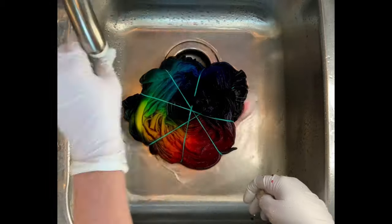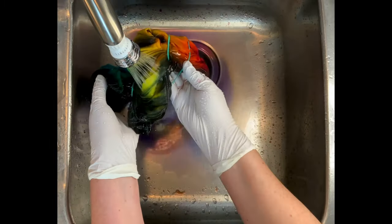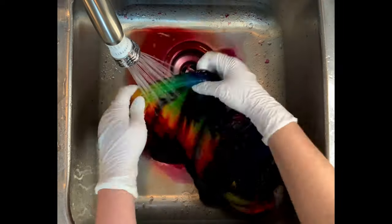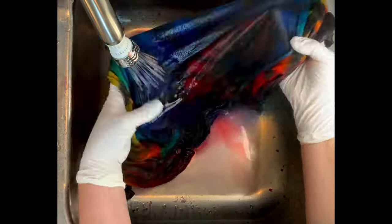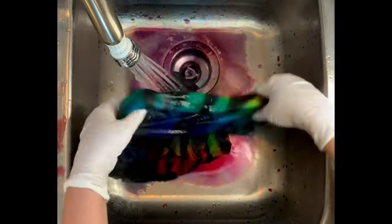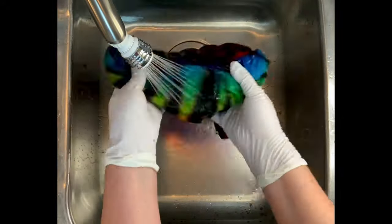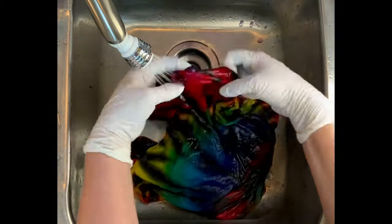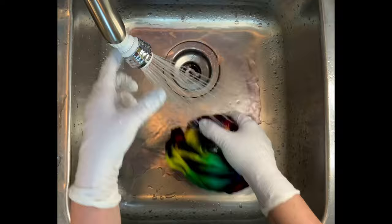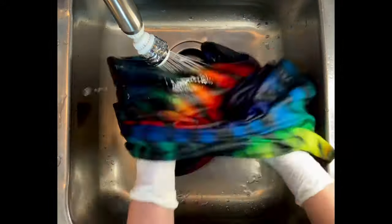Now it's time for the rinse out. You want to start by using cold water — that's going to rinse away any soda ash that might still be reacting within the fabric — and then increase your water up to hot and rinse until the water runs basically clear. The reason you're getting that soda ash out is you don't want any dark colors to redeposit onto your light colors. Then I take it to the washing machine. I do two hot water cycles using Synthrapol, which is a professional textile detergent from Dharma Trading Company, and then a final hot water cycle using Milsoft, a professional fabric softener also from Dharma. Links are in the description box below.